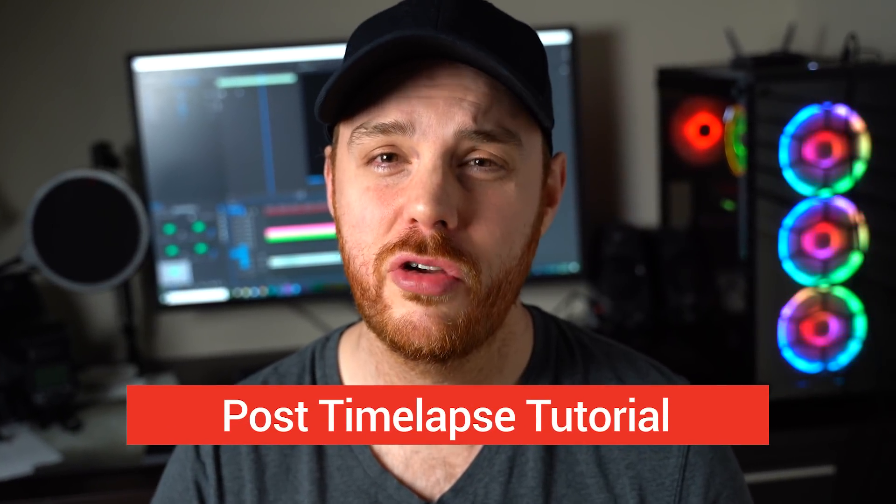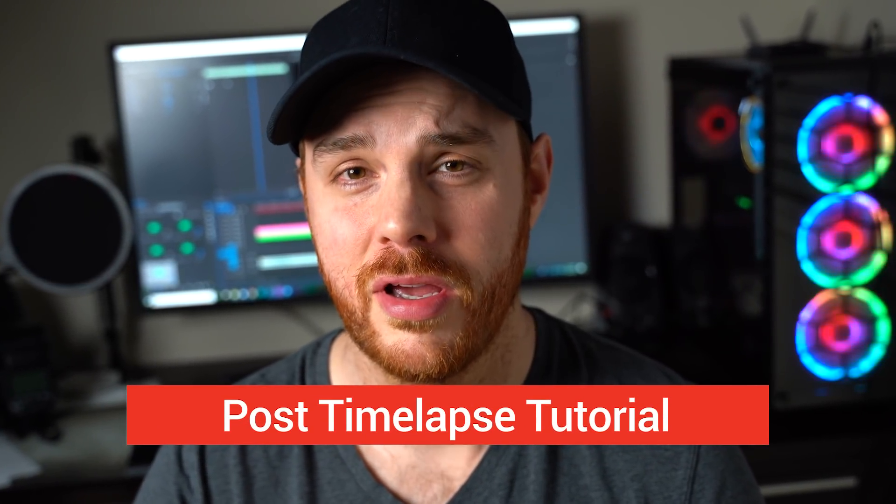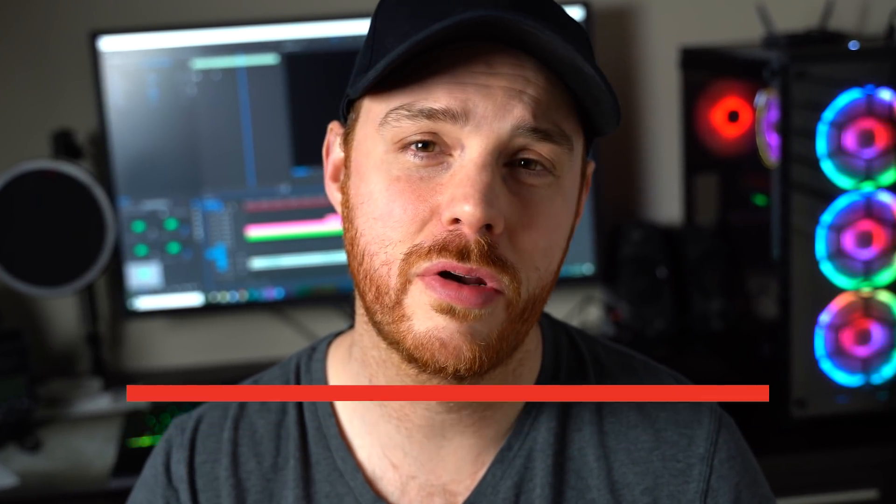So now you know how to use it, but I'm going to show you how to put it all together in post. There are lots of ways to do it, but I like to do it in Premiere Pro — I'll show you a quick and easy way.